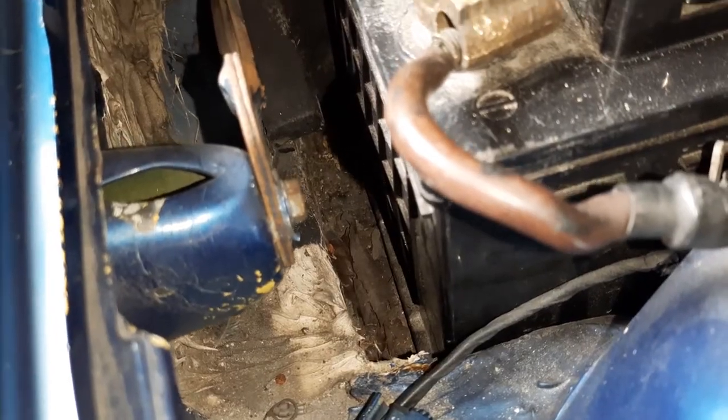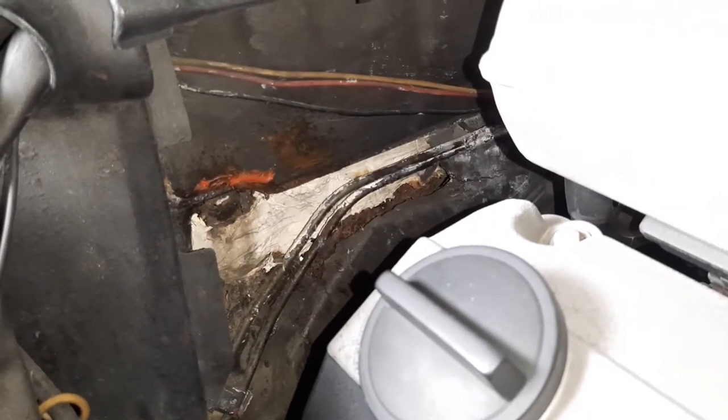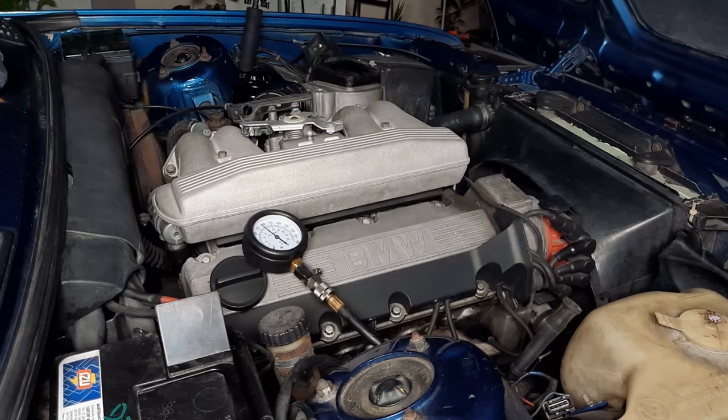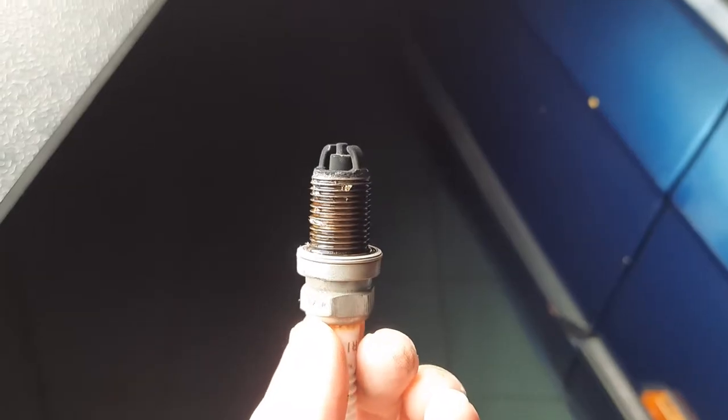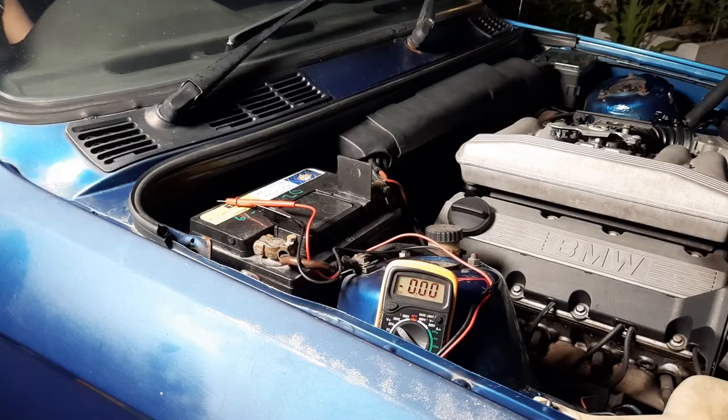There's a lot of body filler or glue in two or three areas and a bit of rust. A compression test shows the valves and piston rings to be healthy, reaching 140 PSI in three cranks on all four cylinders. The spark plug electrodes are all black and sooty looking. You can hear that the tappets or hydraulic lifters are noisy, making a clicking sound.